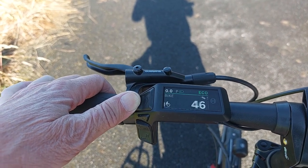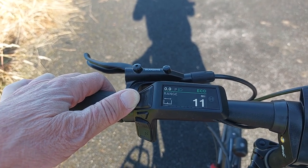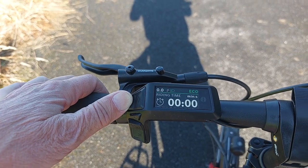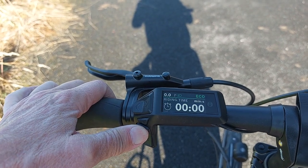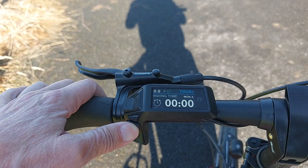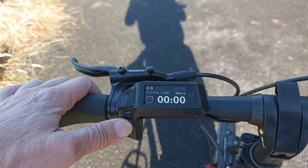My smartphone isn't connected at the moment. It shows that the battery is at 46% charged. I've got a range of 11 miles at the moment and that's riding time — it zeros itself. Down here you can change the power settings from OFF to ECO. This one has been set up by me for TUR+. If you have it in automatic, everything is automatic on this bike.